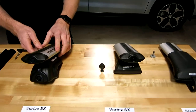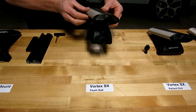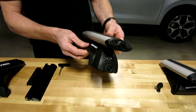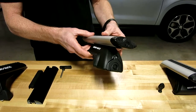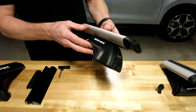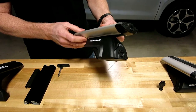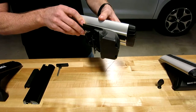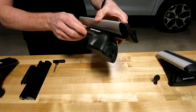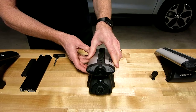Moving on to another Vortex SX. This is specifically designed for vehicles with flush mounted side rails — very similar to the vehicle behind us that has raised rails, except there is no gap between the underside of the rail and the roof line. This has a unique fit that does not have to grip completely around the rail. There are a number of different variations of this foot; they are numbered to coincide with the exact shape of that flush side rail.